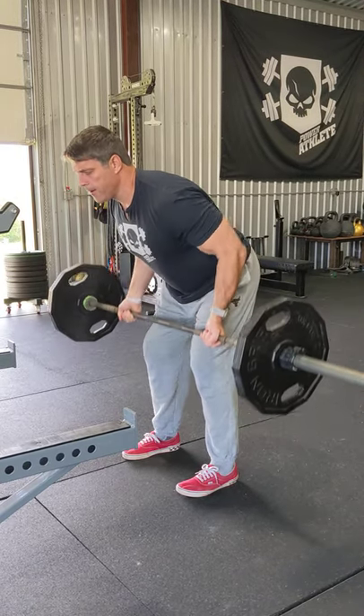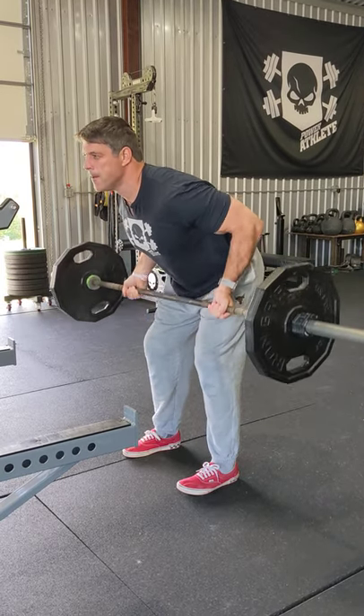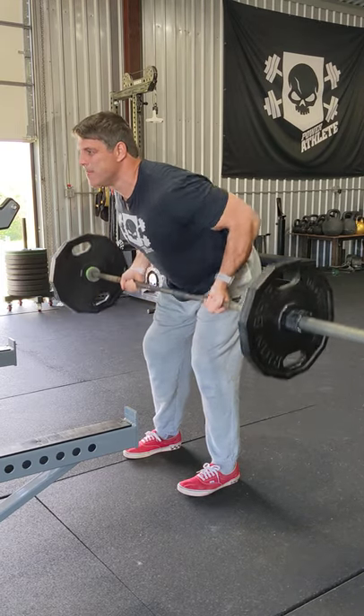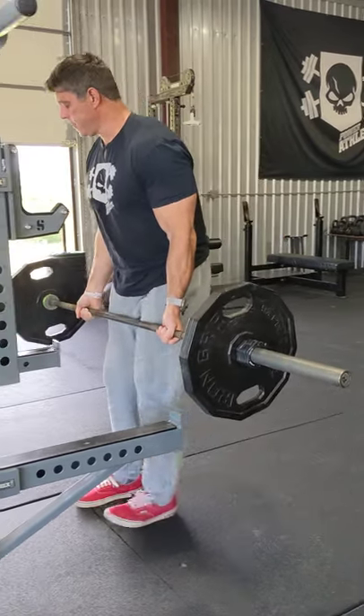Think about pulling from the lat, really getting full extension, big pull. That is the Yates row.